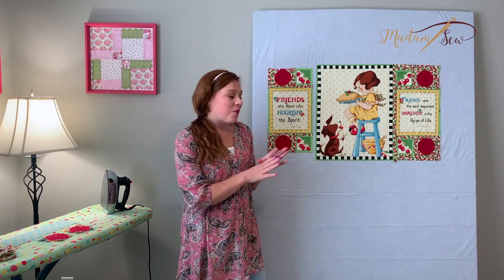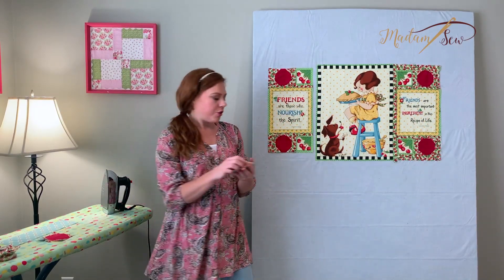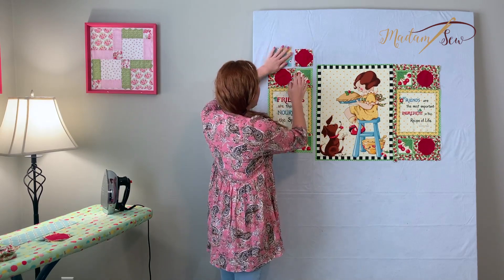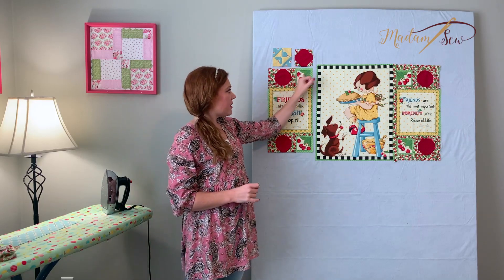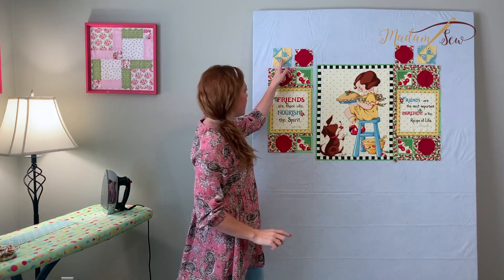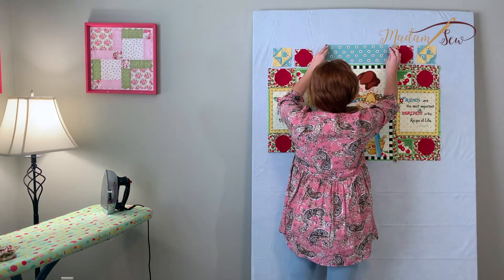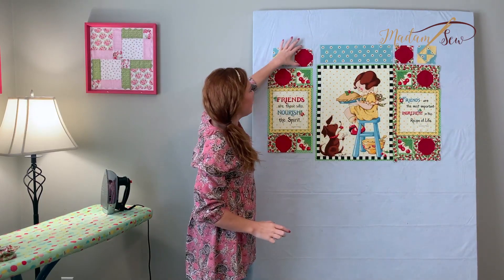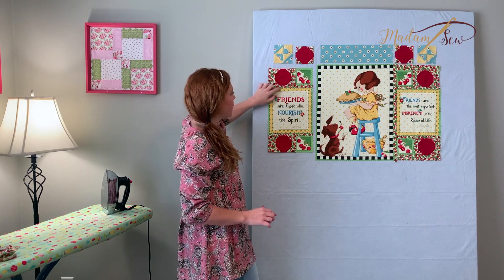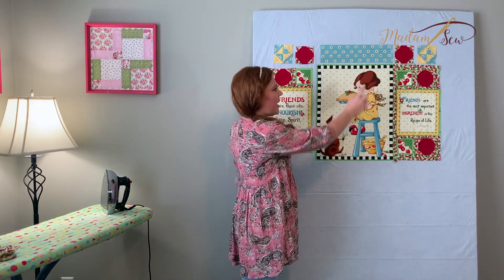If you want to leave it like this as a wall hanging or table runner that would be wonderful, but I'm going to incorporate those other elements from the panel. I've made more of these snowball cherry blocks and some broken dishes blocks as well — again using four-inch blocks to match the cherry pieces. I thought it would be fun to introduce that blue and yellow with the broken dishes block, and I wanted to incorporate more of that blue, so I'm placing a nice big rectangle at the top also cut at four inches. I'll keep adding sashing so the background plays up all those cherries, making this a long strip that matches the entire length at the top.